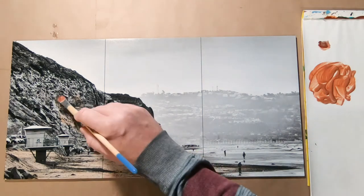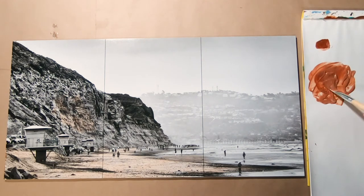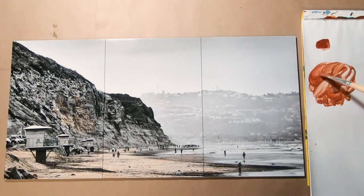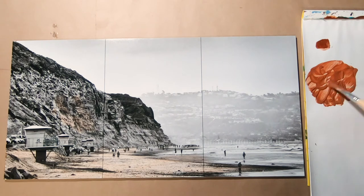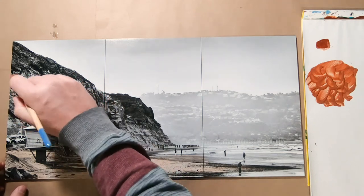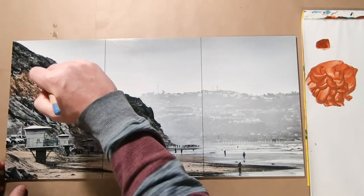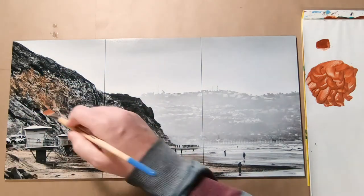There we go. That's pretty subtle. So for the bluffs I would like to add a little bit more of the paint. I shot this photo about 10 years ago. This is one of my earliest ones when I started doing the beach theme. Torrey Pines was the first beach I went to, and this is one of them.